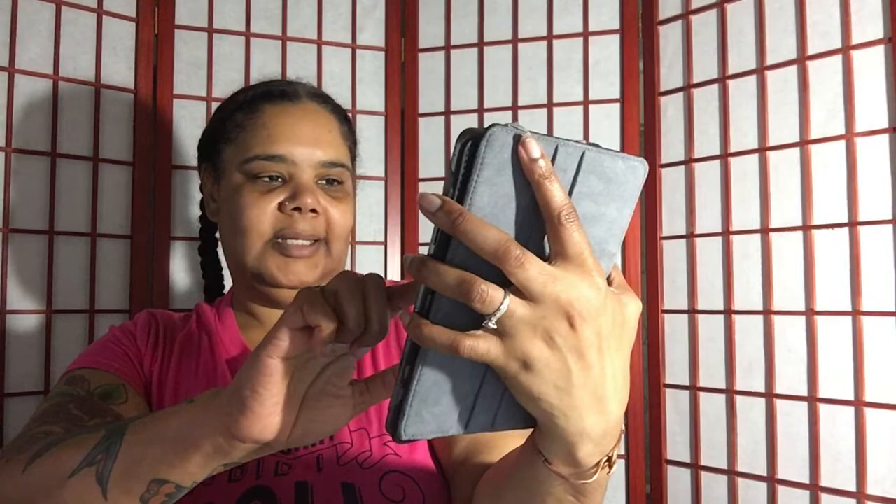I did it yesterday. It's telling me my max power is seven pounds, total weight lifted was fifty — and it's all right here on the screen.